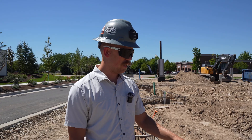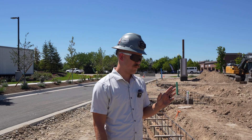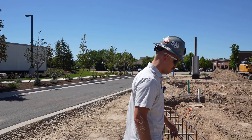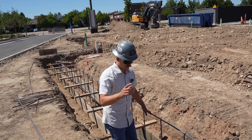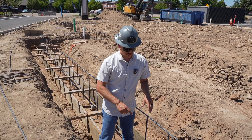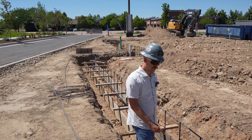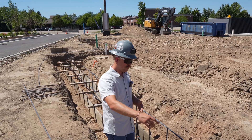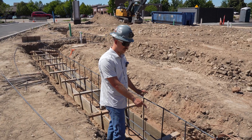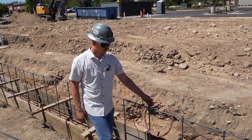A Ufer ground is going to be essential to the grounding system for this building. First we figure out where it needs to be — the Ufer is going to come up behind the metered switchboard so that once that switchboard is installed we can land inside there. We also need to know what size it's going to be. In this case we're using number 4 bare copper. When you install this you have to get it down in the footing and it has to be encased in at least 20 feet of concrete — so we need 20 feet of this bare copper wire in the concrete.